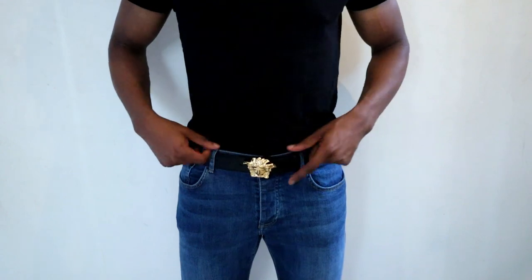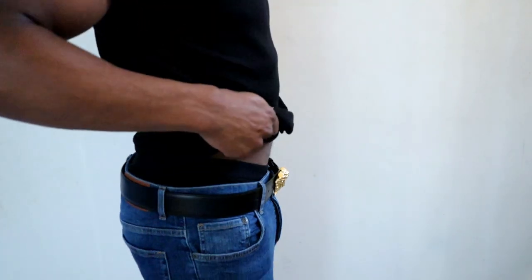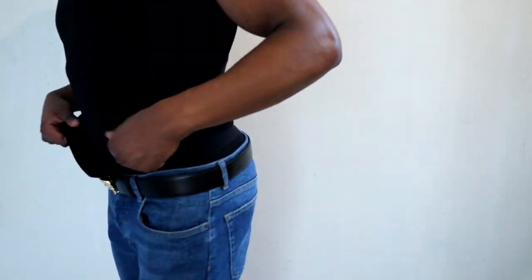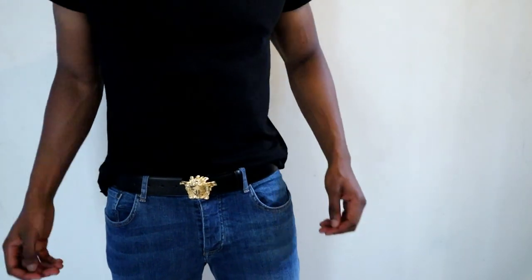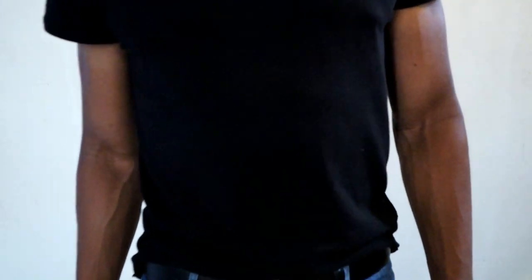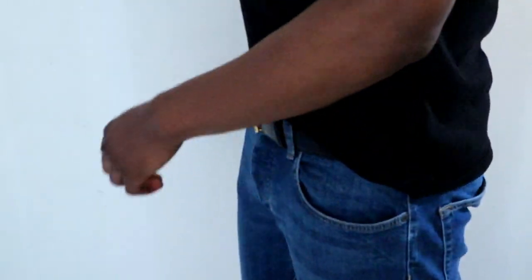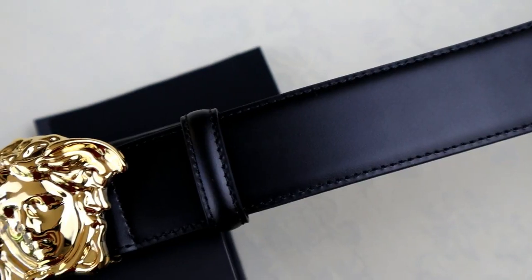In terms of sizing on the Versace belt, I am a 32 inch waist and when wearing the belt I had to use the furthest hole to wear it comfortably. If you are a 32 waist as well and your legs are quite big, it's probably worth going up a size and getting a 95, because a 90 did feel a bit tight and there wasn't really room for adjustment if you put on weight. So I would suggest going that size up and getting a 95. It will work the other way too — you can size down if your waist is smaller.